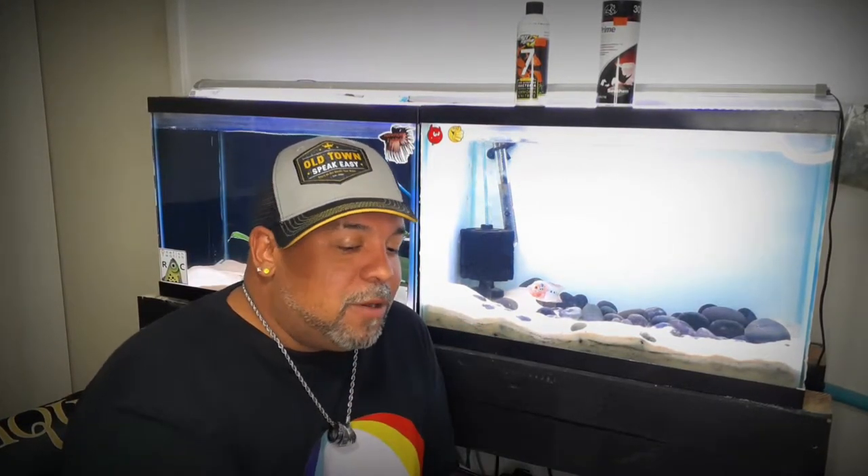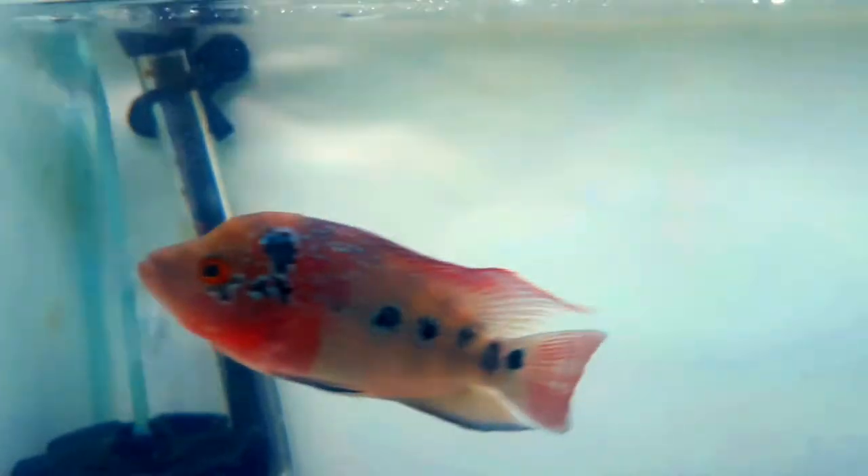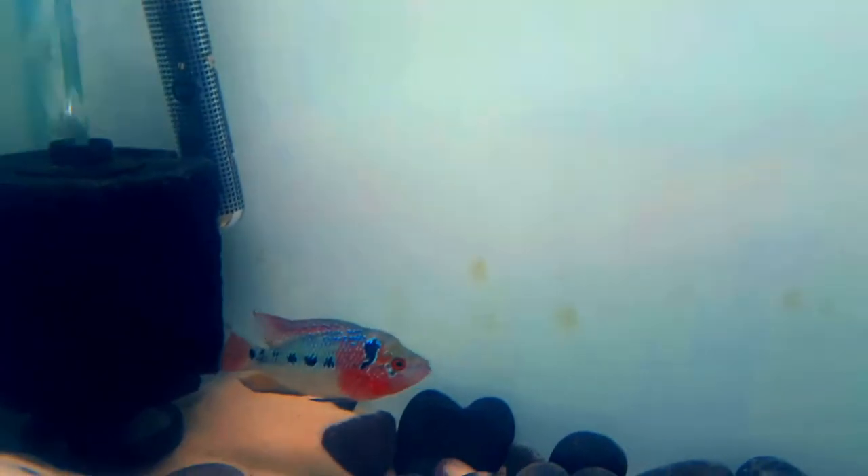Today we're going to be talking about flower horn cichlids. Real touchy subject. I'm going to go over all the things that you need to know about this fish. You can read up about it all you want to, but as far as keeping it, I'm going to keep it at a very basic and practical level. If you ever watch my channel, you know that I really don't like regurgitating what I read on the internet. I like first-hand accounts so I can bring to you my truth.